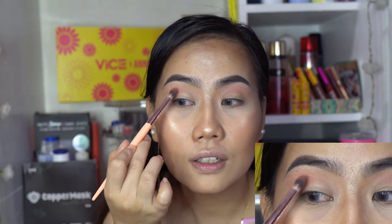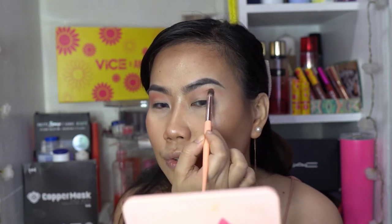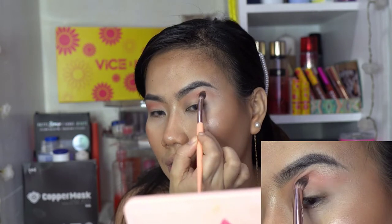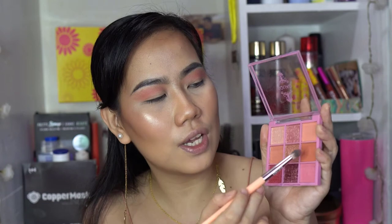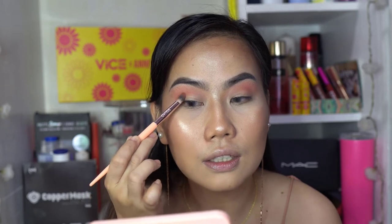Using the same brush and then just below that. Wow, very peachy — I know a lot of you will love this. So I'm going to wipe my brush and then using the same brush go in with this one that's a little darker, to deepen the outer eye area, right along the edge. Then get a fluffy brush and blend that.